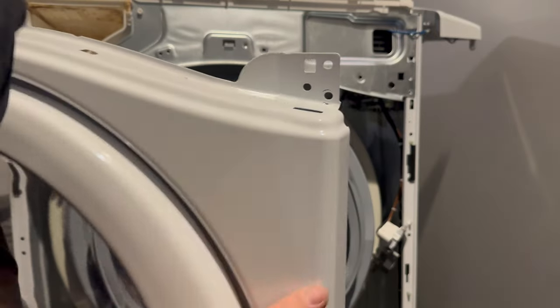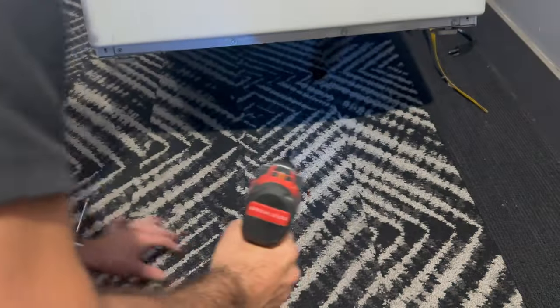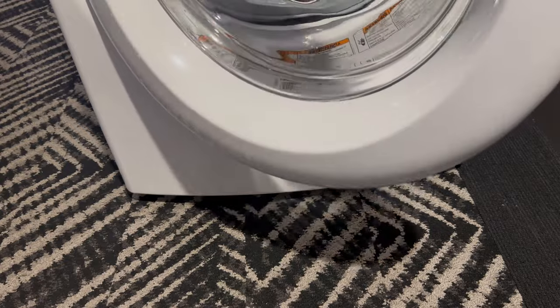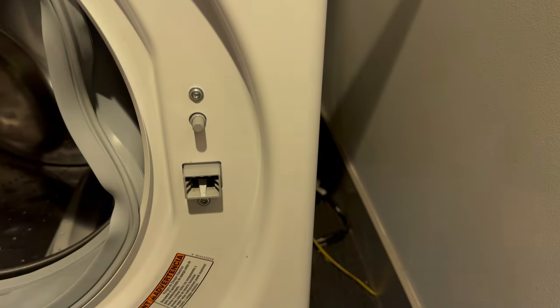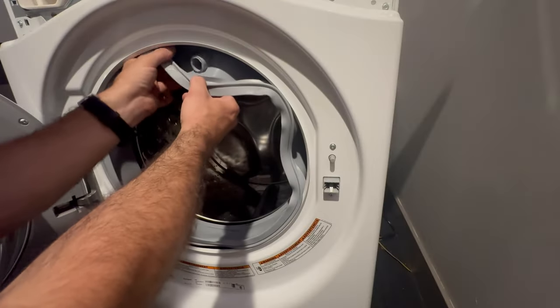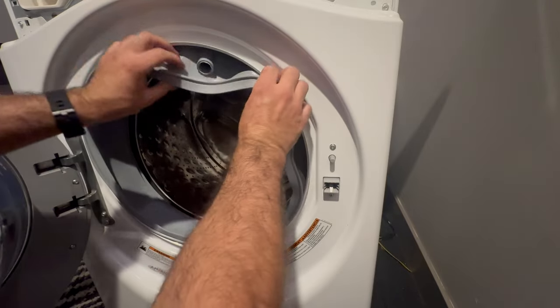The hardest parts of the repair are now over. It's just doing everything in reverse order, putting all the screws back, and making sure you keep track of all the screws and where they went since there are several different types for different sections. Order of operations is the most important part of doing any kind of appliance repair, especially on this one. Now we need to reattach the outside bellow.